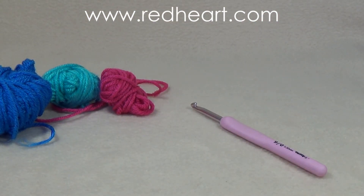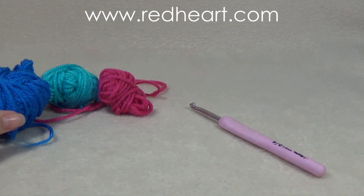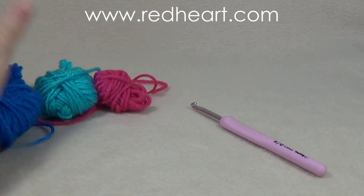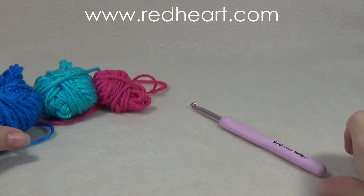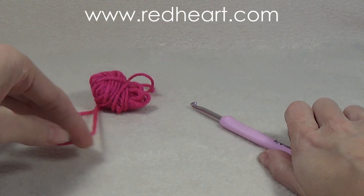I would like to say thank you to Red Heart for supplying the yarn for this video. If you'd like to purchase this yarn you can get it on redheart.com. The colors I'm using are blue, turquoise, and shocking pink. You're going to start with the color that you want in the middle, so you can put the other ones aside.